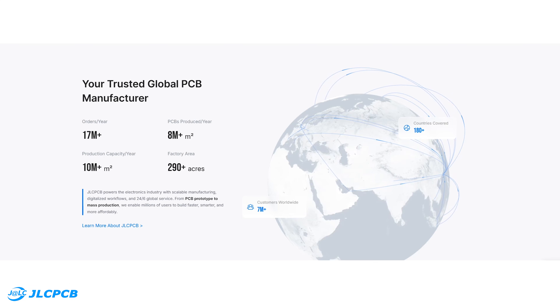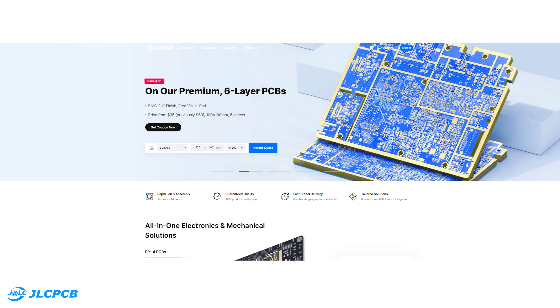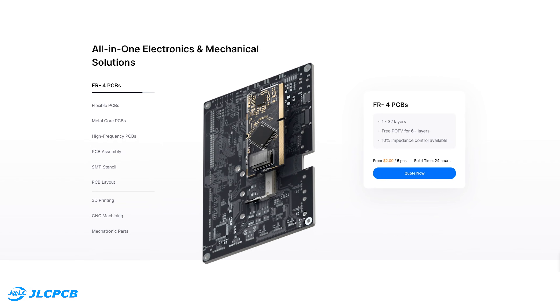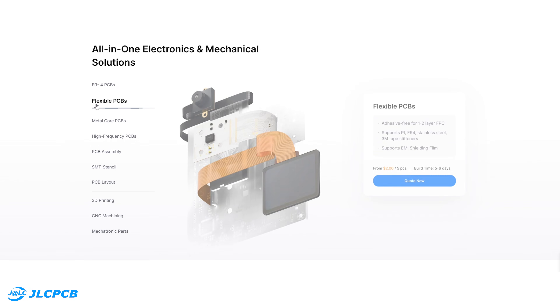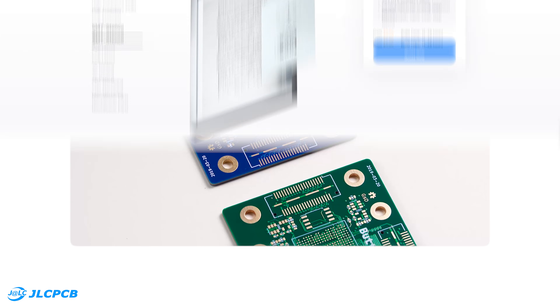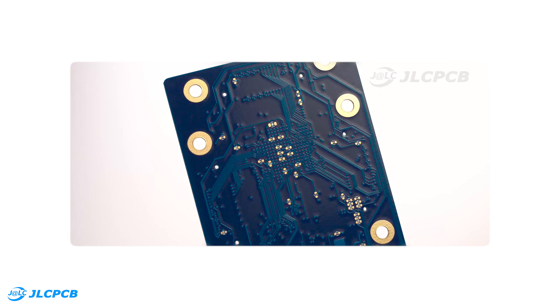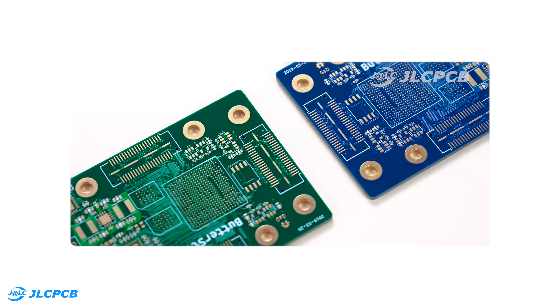JLCPCB is one of the most reliable and affordable PCB manufacturers out there. They offer everything from standard and multi-layer PCBs to advanced six-layer PCBs, flex PCBs, PCB assembly, and SMT stencils. Using six layers really helps in complex designs — it gives more routing freedom, cleaner signal paths, and saves a lot of time.